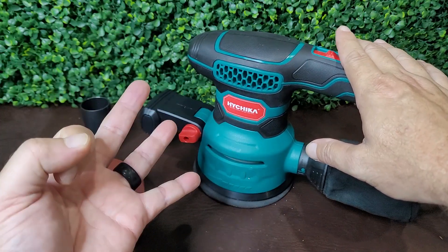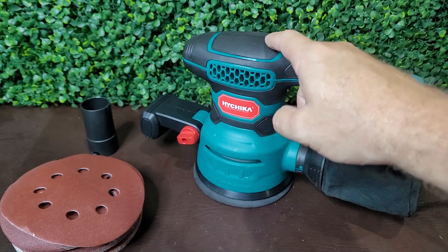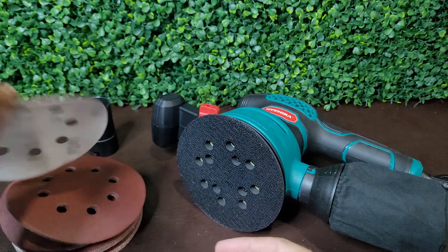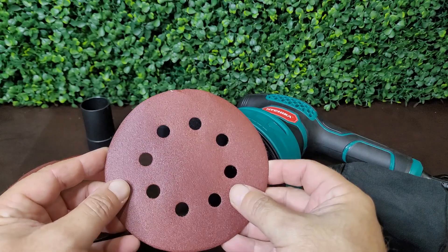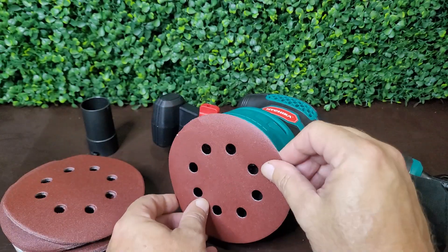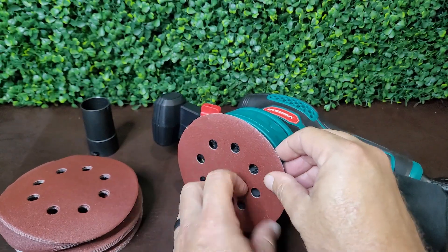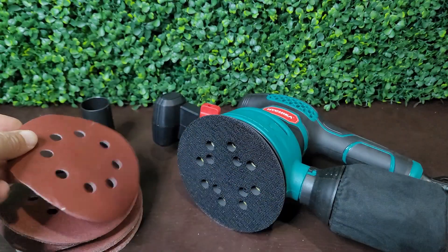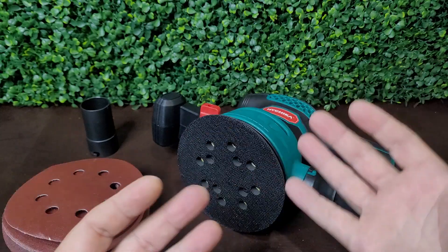Real quick, I want to talk about three things I like about this particular orbital sander. The first is going to be the hook and loop system that you use for attaching the sandpaper. It's pretty much that easy — peels off easy when you're done, and you can switch out in the middle of a job, switch out grits.